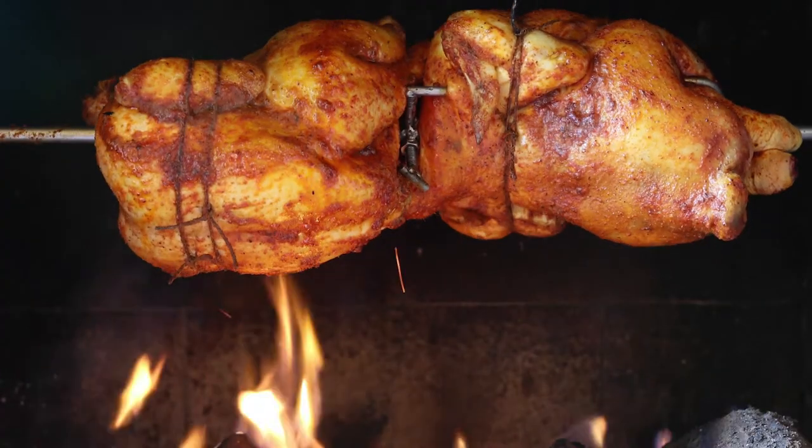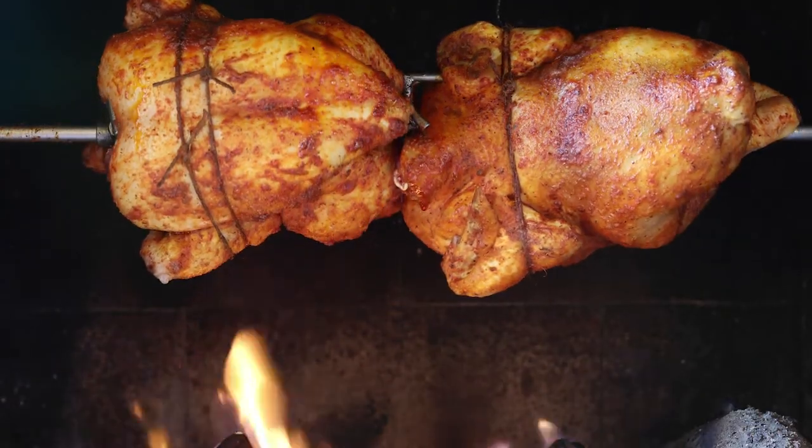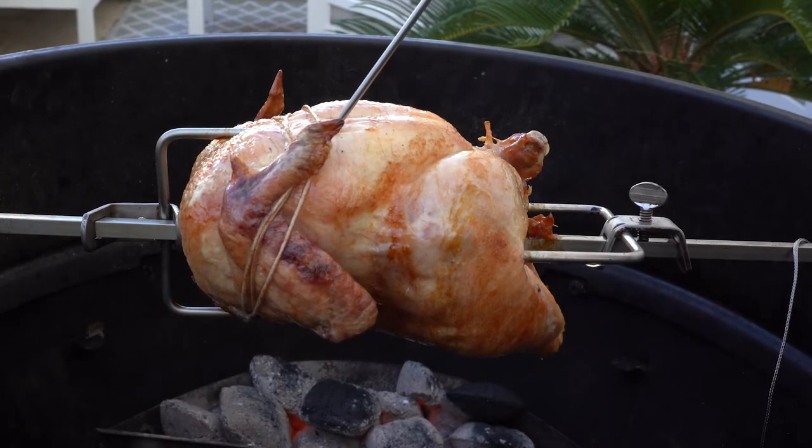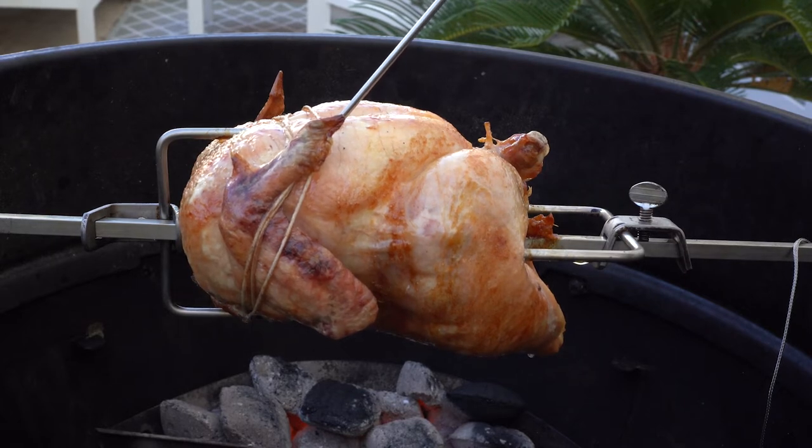I love rotisserie food, as does everyone else, but one thing everyone hates about cooking on a rotisserie is having to constantly check the internal temperatures with an instant read thermometer — or worse, simply guessing the temp and hoping no one gets food poisoning. Thankfully these aren't our only two options.